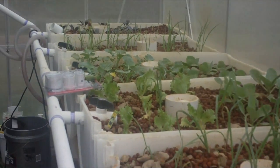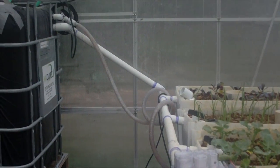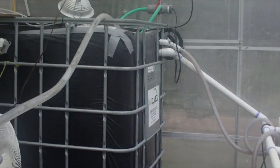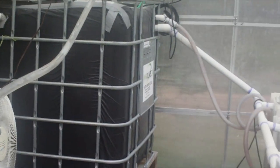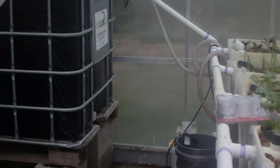There are some changes that I have to make to the system. I want to show you those changes that need to be made due to the initial design, so that if you've got to do your own system you're going to learn from my mistakes. We're also adding another grow tray over here from another tote, and I'll show you how we do that step by step.